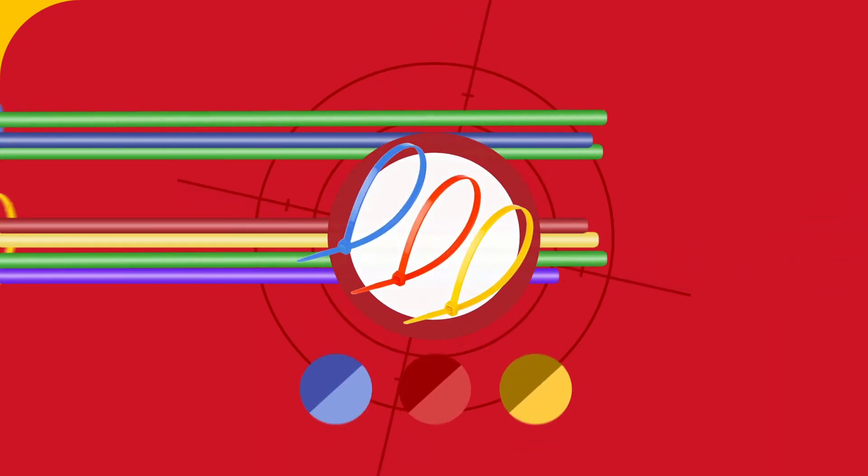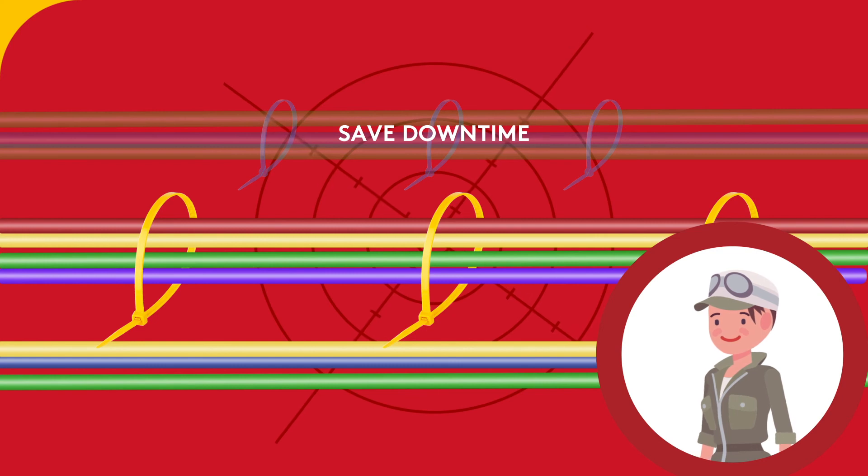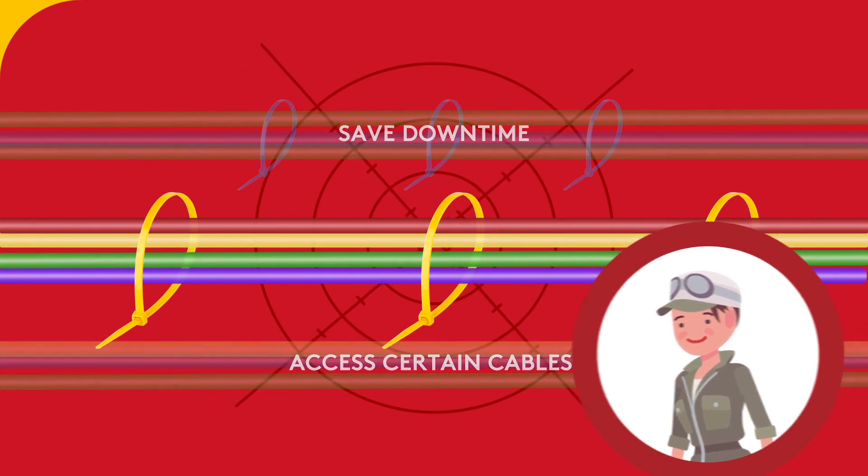Color makes each group easy to identify and can also match packaging, mark a certain area, and keep things well organized. This can save downtime for your customers, especially when engineers need to access certain cables.